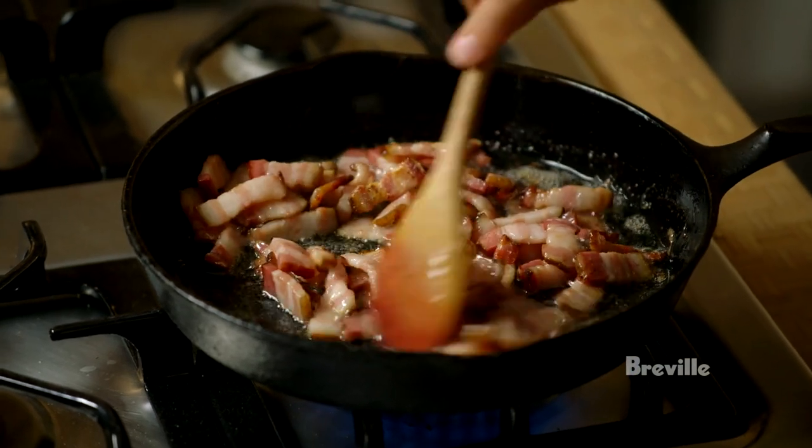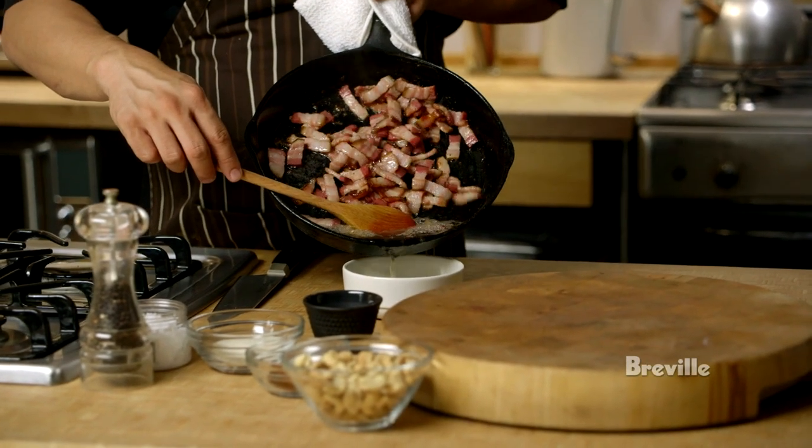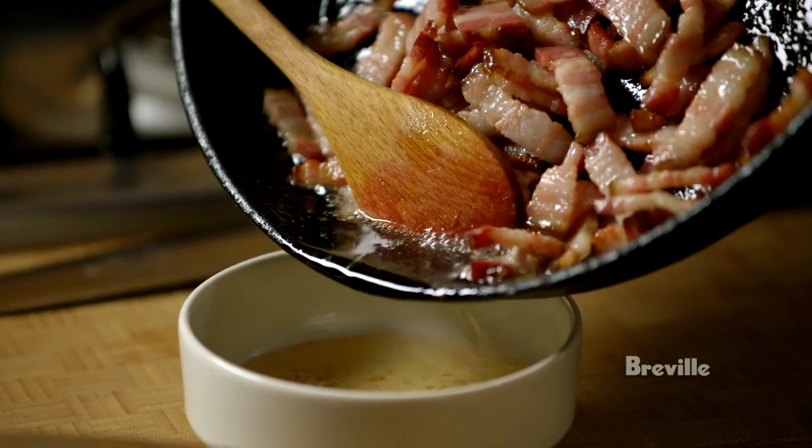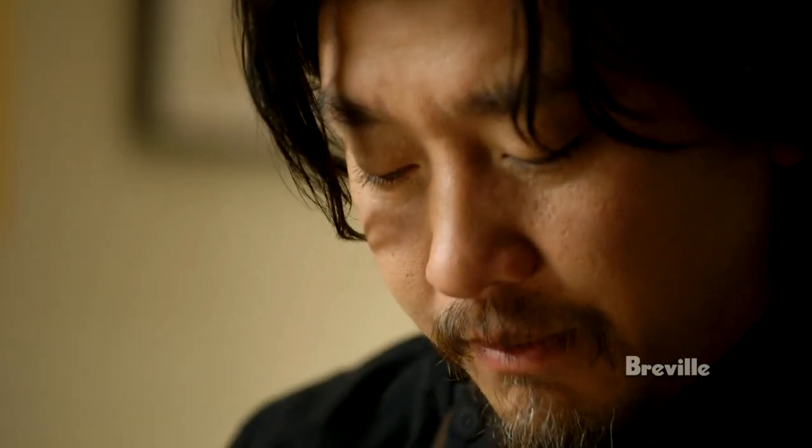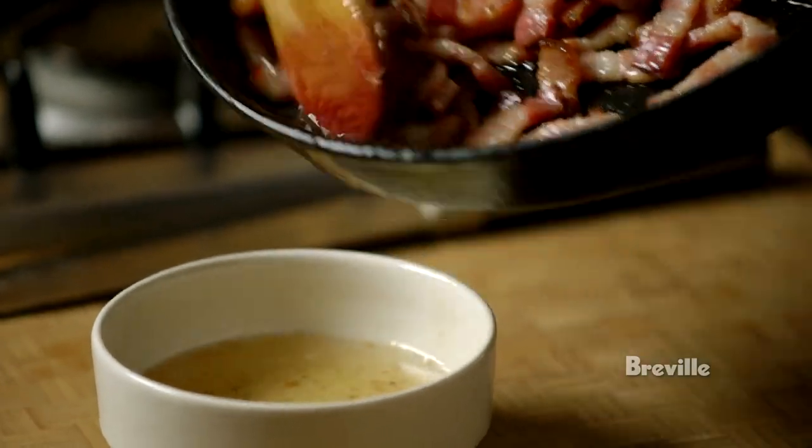Look at that. That's a lot of fat showing out of there. Beautiful, beautiful. So this is what I do — it's very simple. I'm going to take this pan out, collect my fat drippings, and I'm going to keep about two teaspoons worth. I want to keep a little bit of that fat in there.